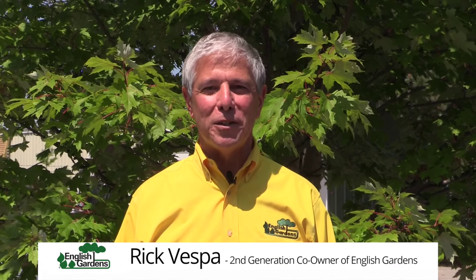Hi, I'm Rick Vespa with English Gardens. We're a family-owned business in Metro Detroit since 1954. I'm here to introduce a series of gardening segments to help you make your life more beautiful by making gardening easy.